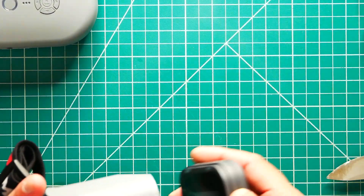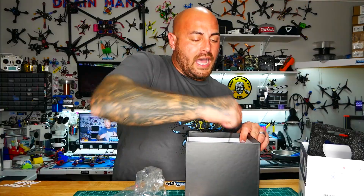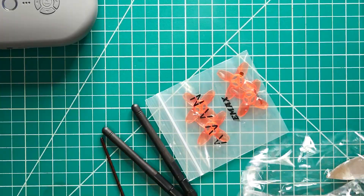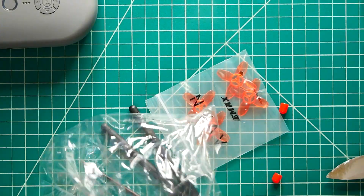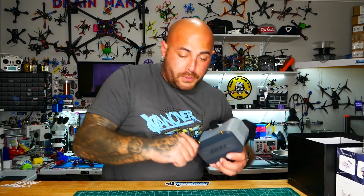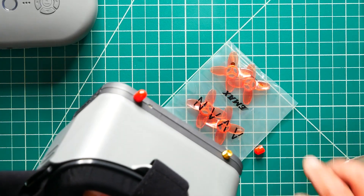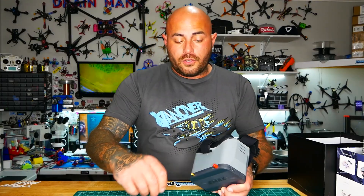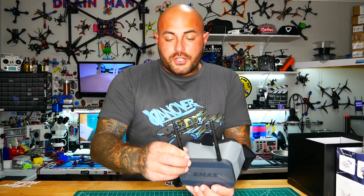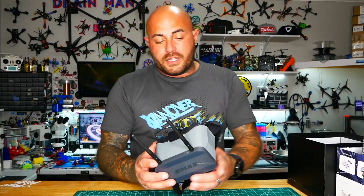Inside of here we've got some extra propellers for our EasyPilot Pro, we've got our radio, our goggle antennas, and then we've got an Allen key — I can only imagine that's to get into the goggles or the radio. We've also got some red caps, and what those are for: when you go to travel and you pack up your goggles, you're not going to put them in the case with the antennas on because you might break those. So you take them off, pop these red caps on, and keep everything nice and safe while you travel to the field.